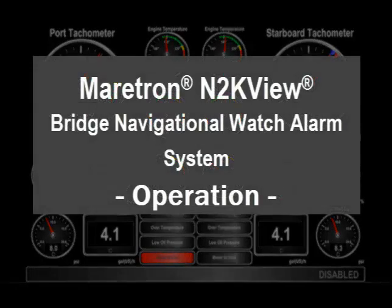A Bridge Navigational Watch Alarm System, or BNWAS, is an automatic system which sounds a series of alarms if the person at the helm falls asleep, becomes otherwise incapacitated,